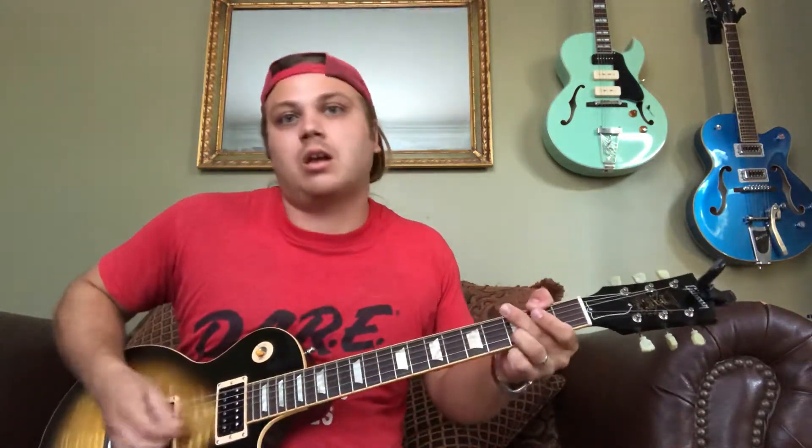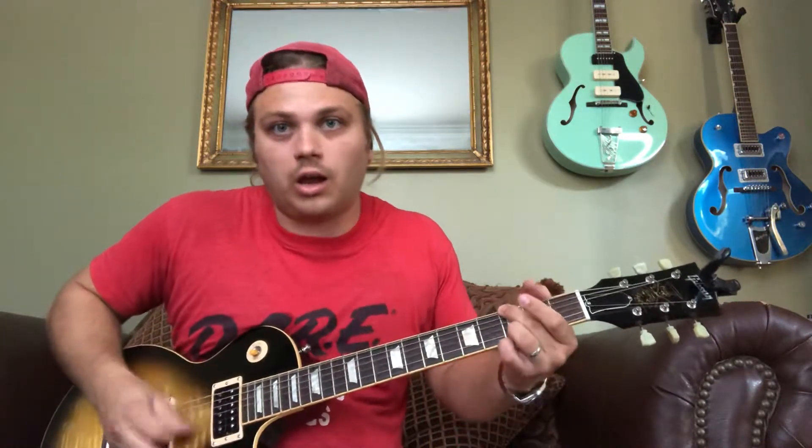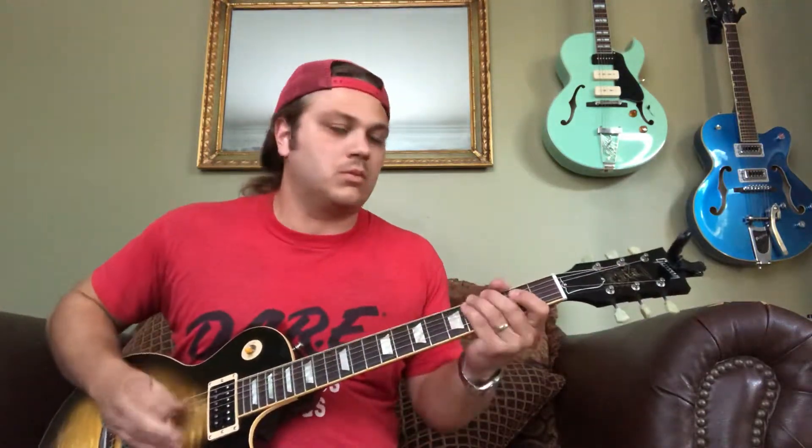Then it goes back to that other part. I think any time it does the D or the G to D thing, somebody's going [plays part], and then I think another guitar is going [plays other part]. You deal with that as you will - that's pretty much the extent of the whole song. Just a playthrough of all the riffs. Here we go.